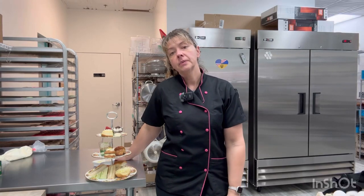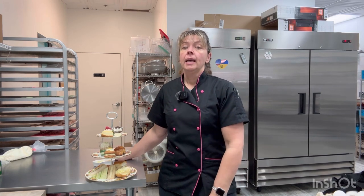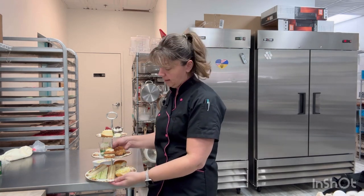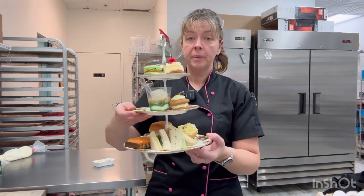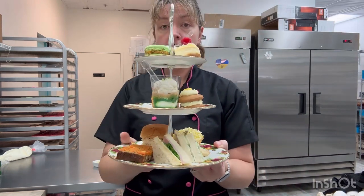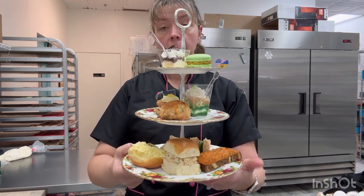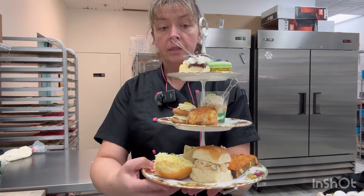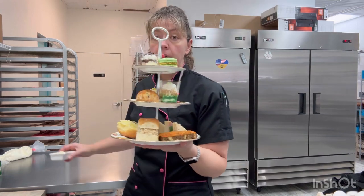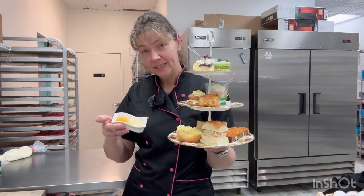Hello and welcome to All Things with Allah. I'm Allah. Today we are back at the macaron tea room kitchen and I'm going to walk you through how we put together our amazing high tea. This is our most popular item on the menu — our high tea. We do change up the sandwiches sometimes seasonally, but it comes with six sandwiches and six desserts, so it's very filling. And also a lot of cream and jam for your scones. So let's get to it — let me show you how we do it.